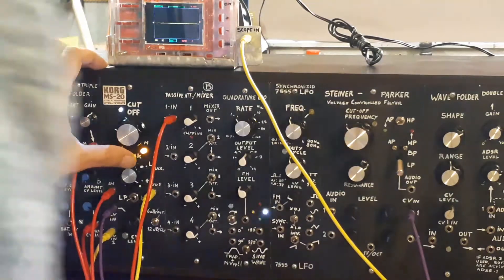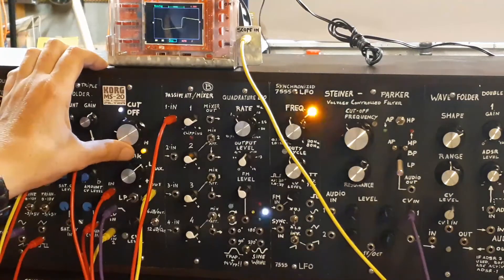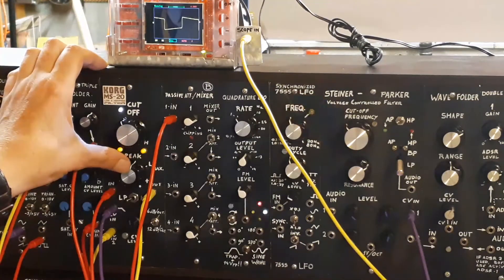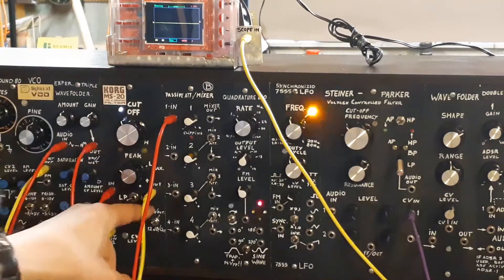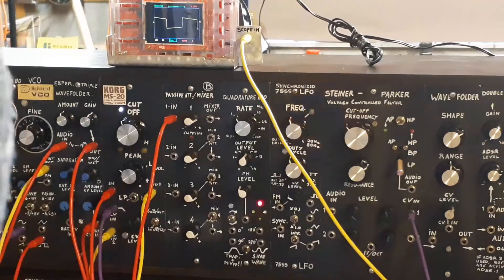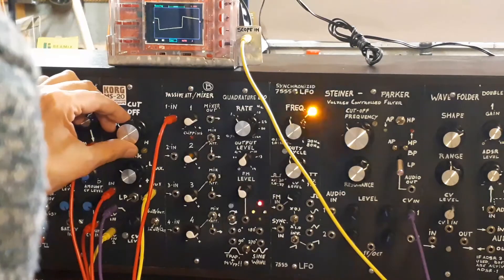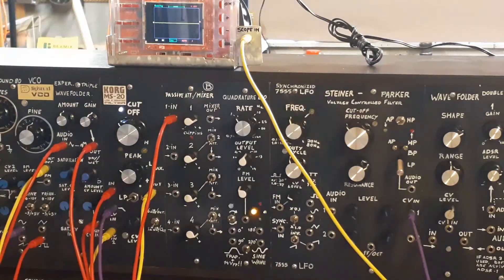It's a bit erratic at 6dB, but it sounds pretty cool. That's what a synthesizer should sound like, don't you think?